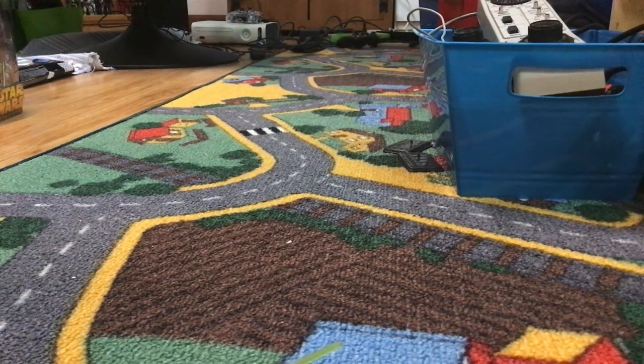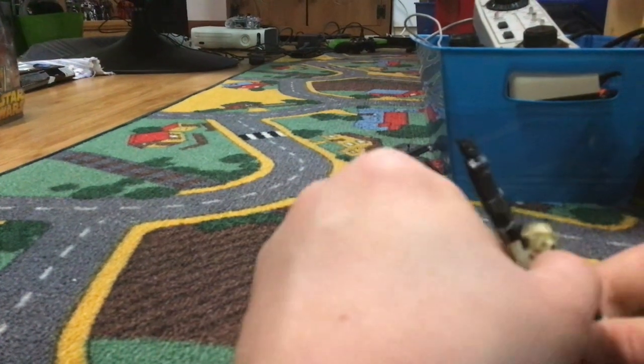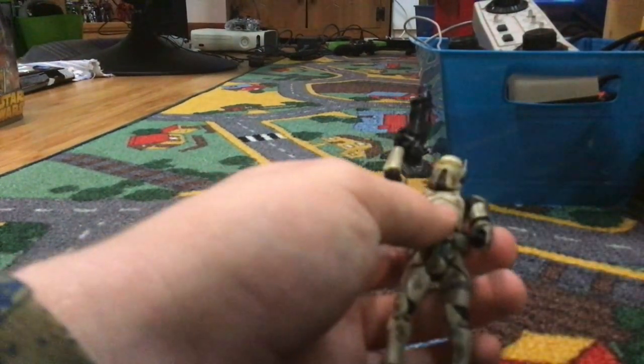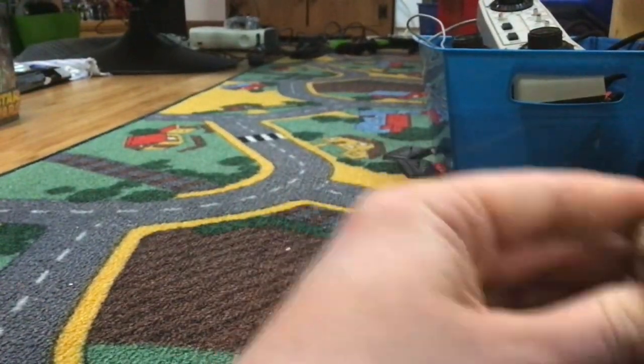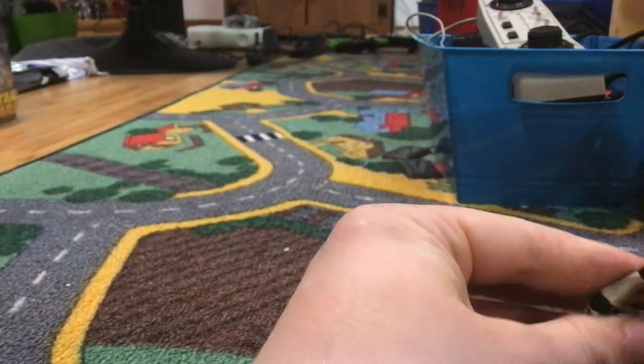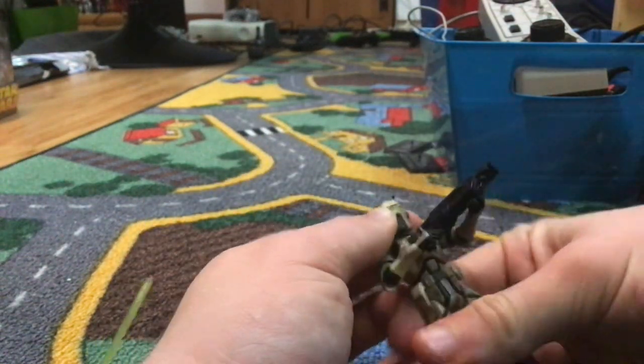Then the next figure we have is the AT-RT driver. The AT-RT driver is just a different color. He doesn't come with a battle-damaged piece — he's just pretty much the same thing as this one, except without the battle-damaged armor. He just comes by himself pretty much. Comes with the same — I don't know what gun this is — but yeah, pretty cool figure. Solid articulation. This is a 2007 one. Short video.